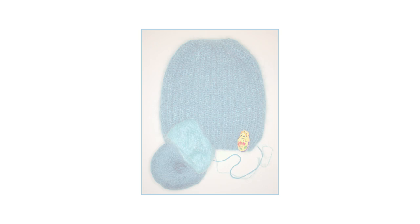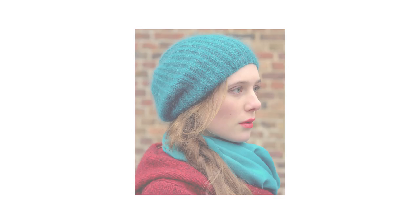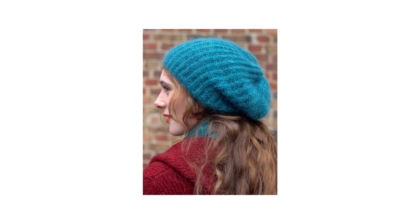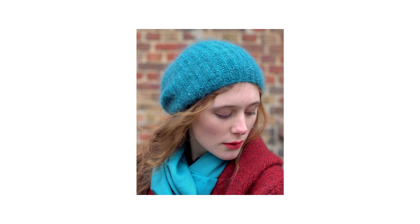You will of course first need to buy the book so that you have all the details and measurements for your hat. I'll be doing some more tutorials from this book — it's filled with really lovely designs, most of which are written for the inexperienced knitter. So there are two different yarn options recommended for this hat.